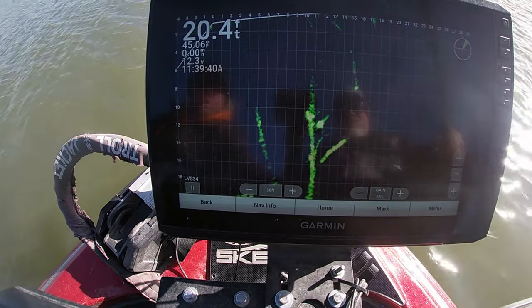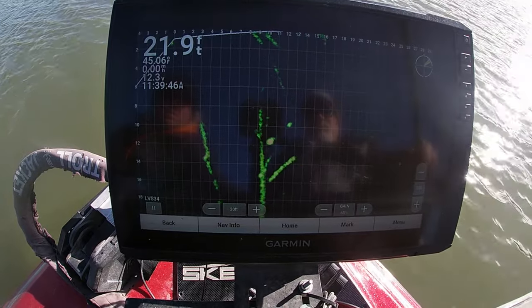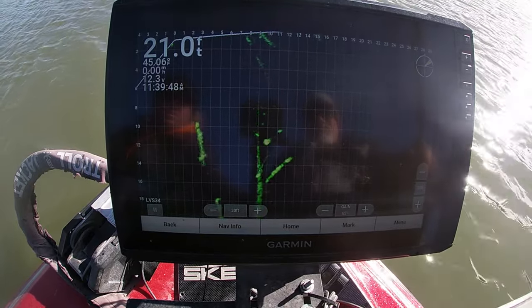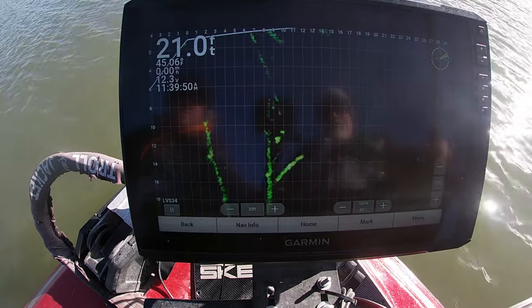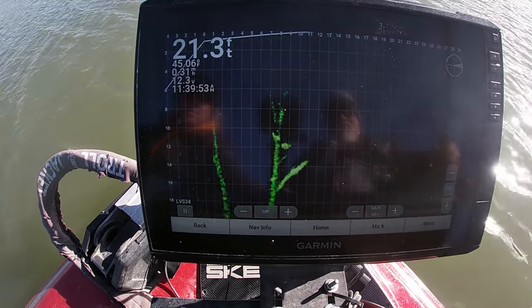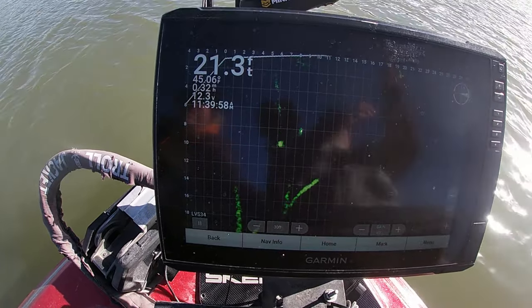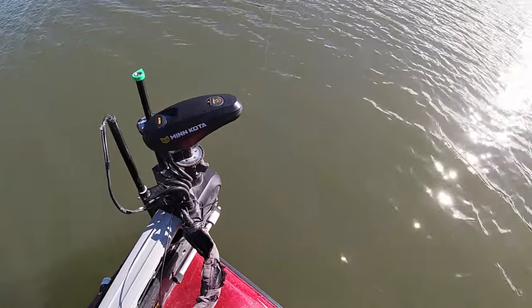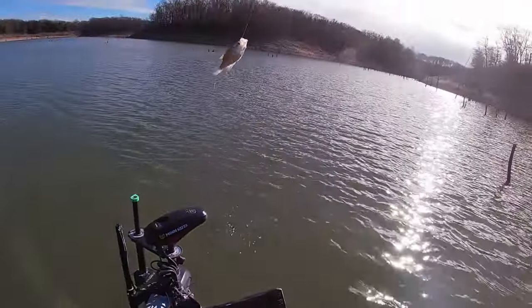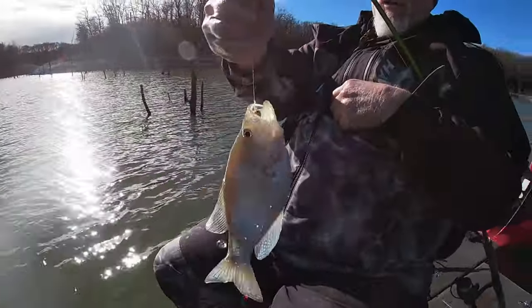That's a crappie. It's probably a decent crappie. Get to him before the wind blows me up. That's a nice crappie. Nice crappie. That's the kind you want, and once again it's choked.